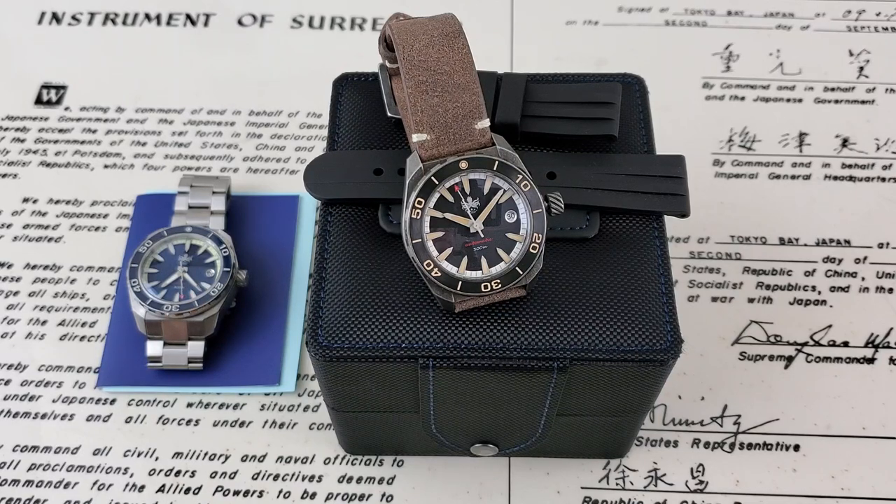All right, hey guys, OFD checking in here, and today we have another new offering from Phoebus Watches.